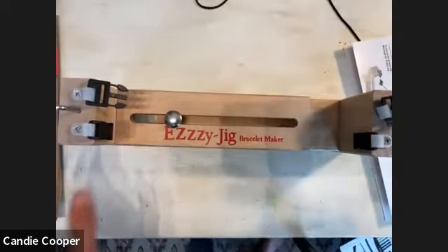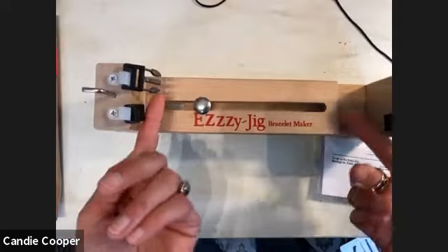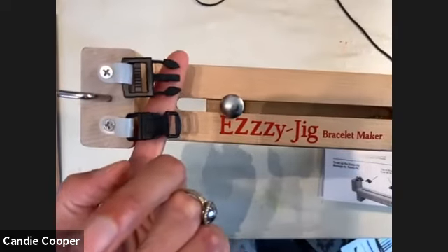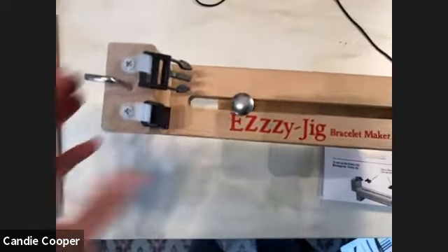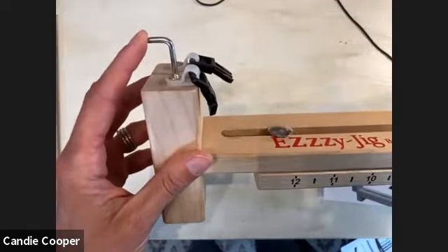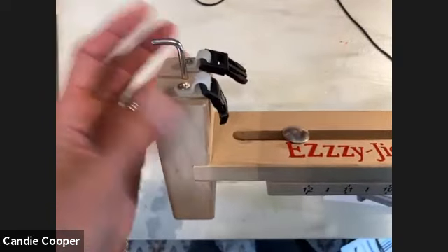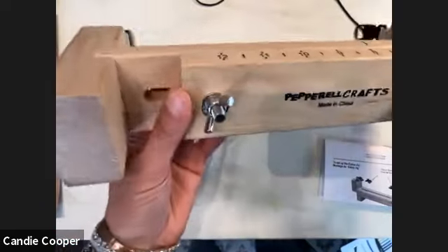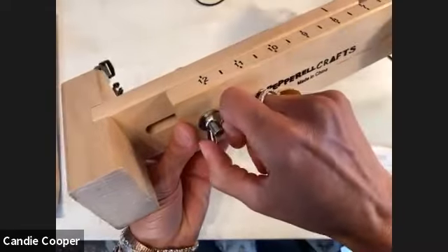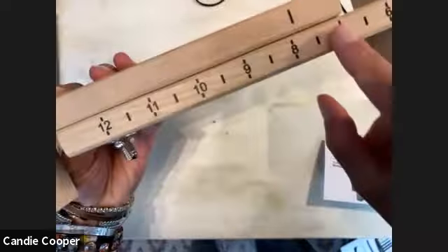Here's the jig in person. It's essential for making bracelets — it's got two sizes of buckle slots, accessory hooks for anchoring, and a wing ruler at the bottom so you can size your bracelet. You can see seven, eight, or whatever size you need. I'm going with seven. You could also use duct tape or a clipboard, but this tool is very convenient.